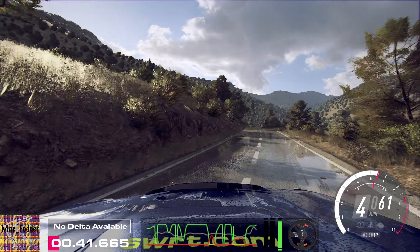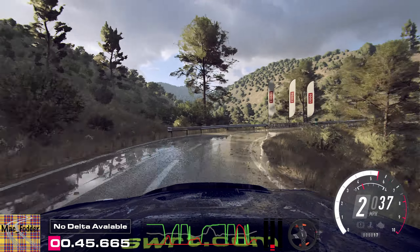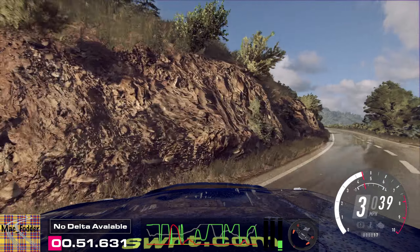One right long, opens. Into early four left, opens and tightens, four left very long, 80.